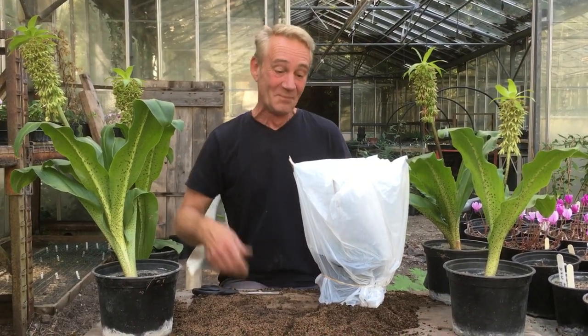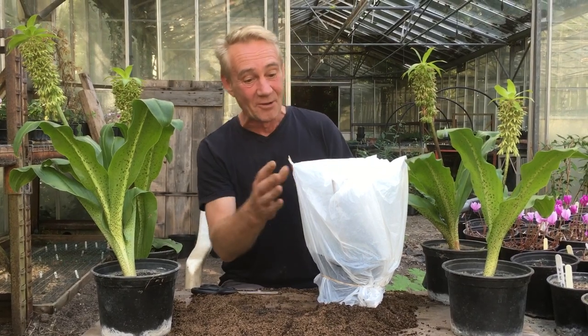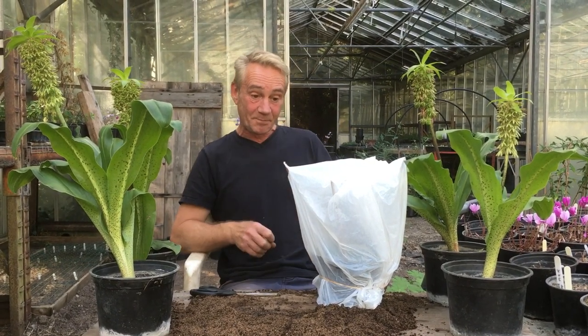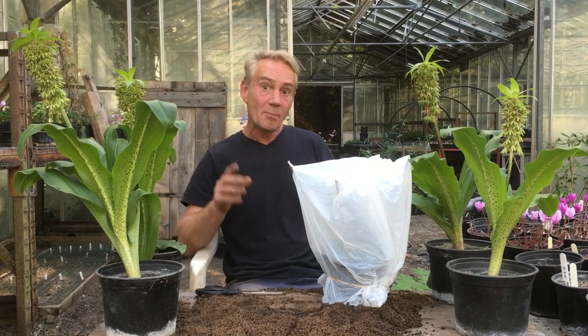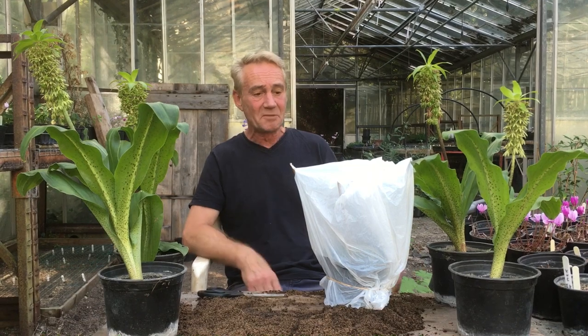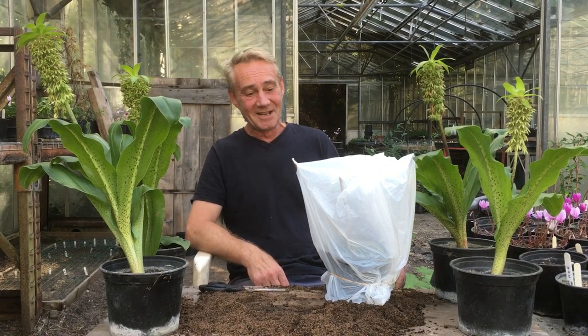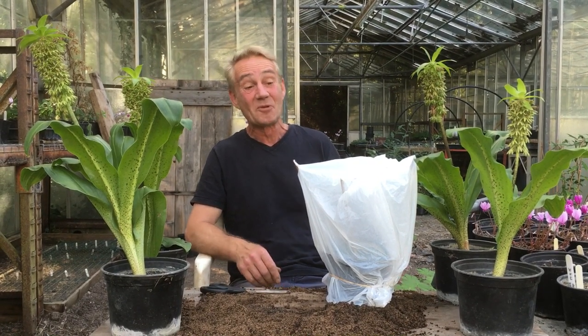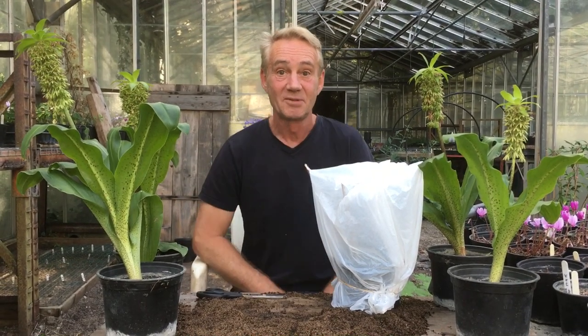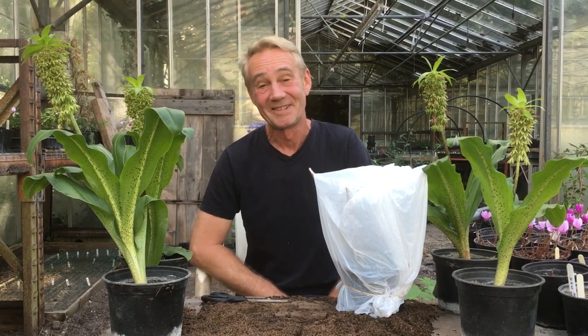You get the idea. We're going to come back to that in a couple of weeks and see what's happened. I might try a few in water as well, just in water — another experiment to do. Let's see how it goes. Anyway, this has been Robbie Phoenix down at Stinky Ditch Nursery with Katie on camera. Thank you for watching.